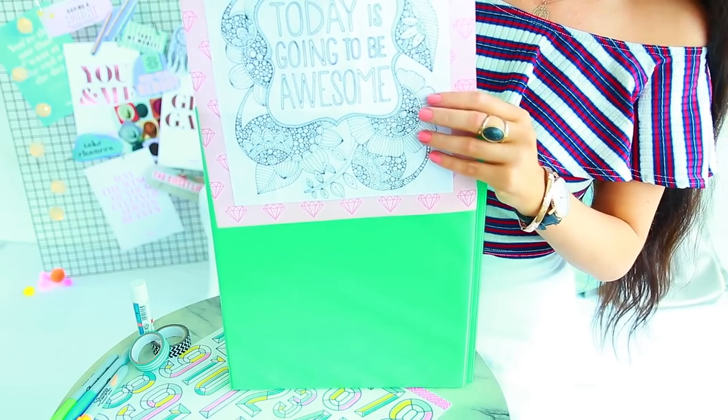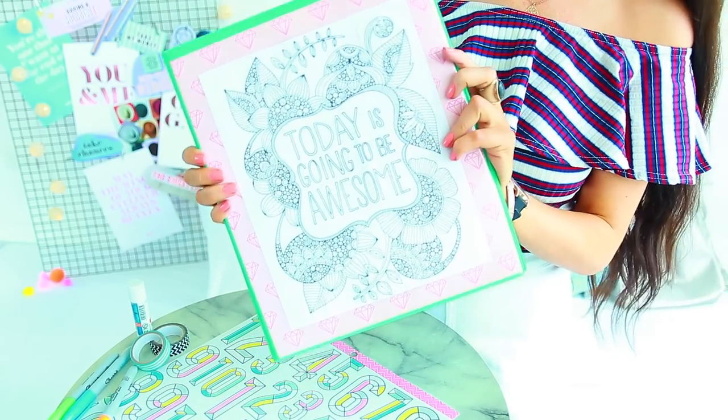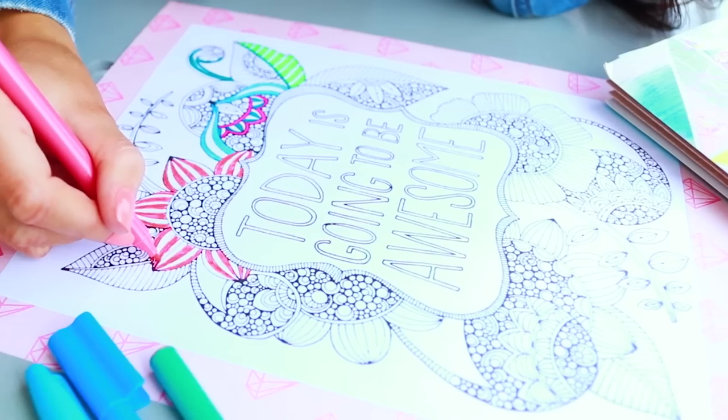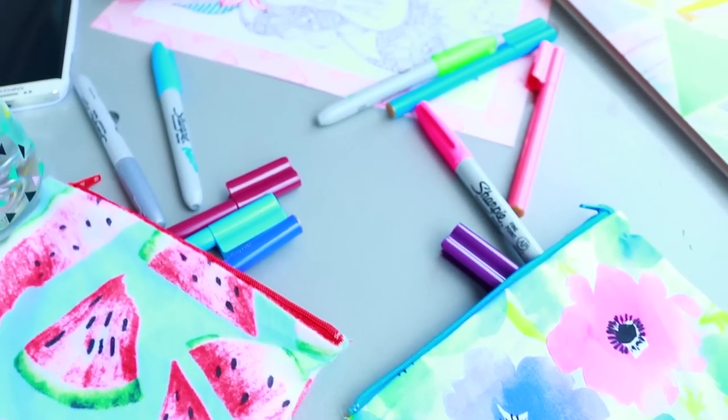I'm going to put that into the front cover of my binder. I'm not going to color it in because I'm going to save all the coloring until when I get to school — it's just fun. This DIY is perfect if you've ever got any boring classes or a bunch of free time and your friends don't have free time. This is what you can go ahead and do.